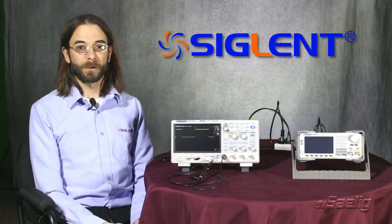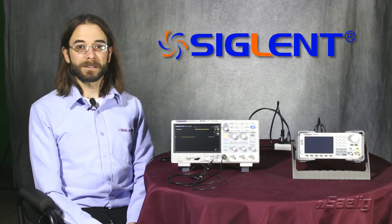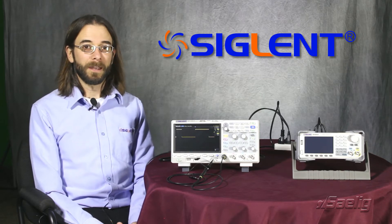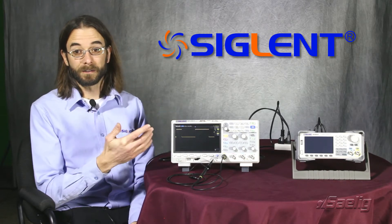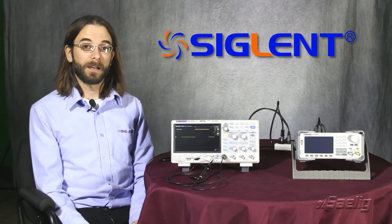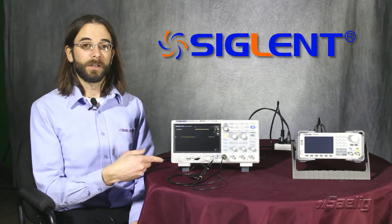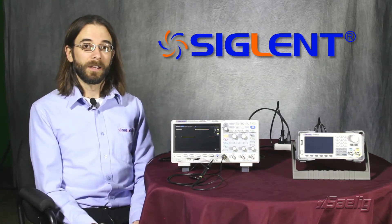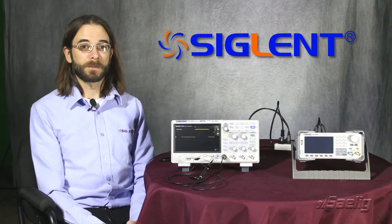Some things that differentiate this product versus other products on the market. The first thing I'd like to talk about today is the power online feature. Normally if the main power going to our instrument is cut and then comes back on, we may have to go to the front panel and actually turn the instrument back on. If we enable power online, it will automatically reboot if the main power goes away and then comes back on again.